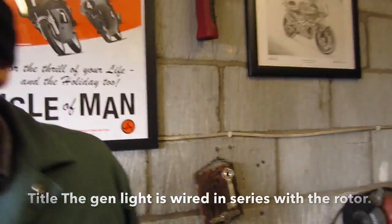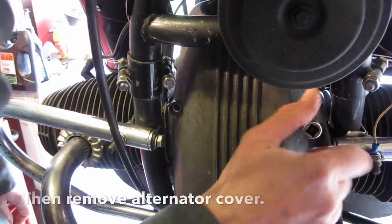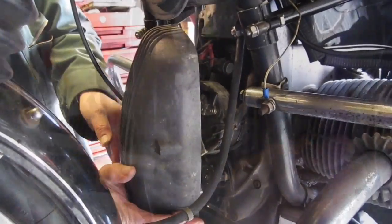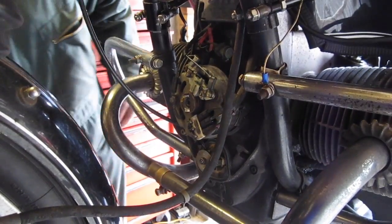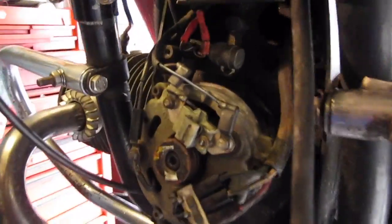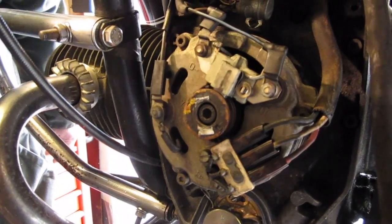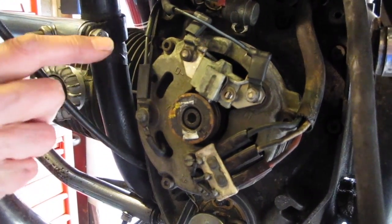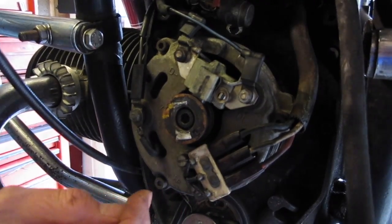I've just disconnected the battery earth strap at the gearbox end. There's the alternator exposed, and these are the cables that come down to the brushes.